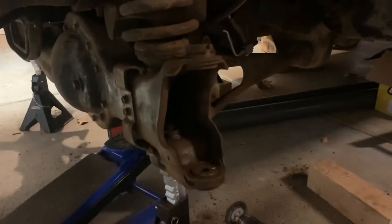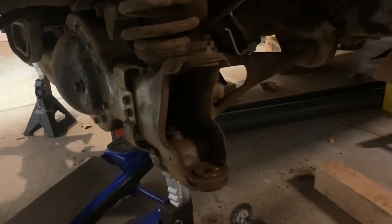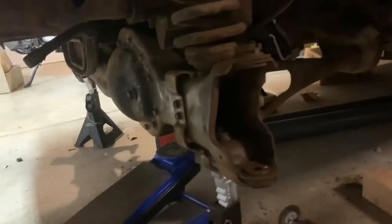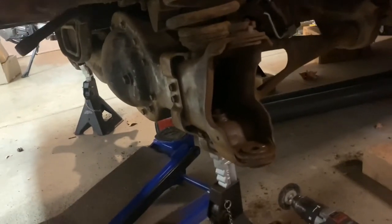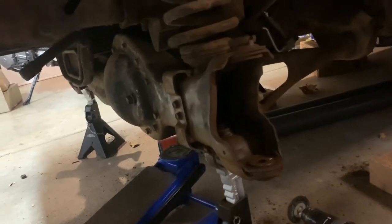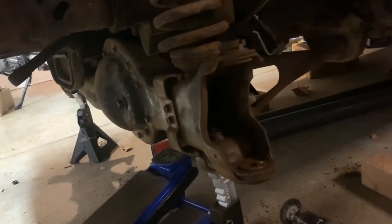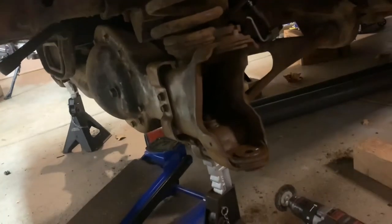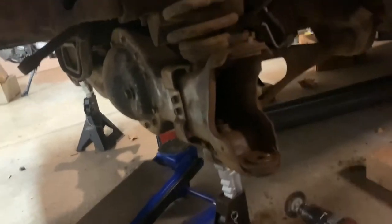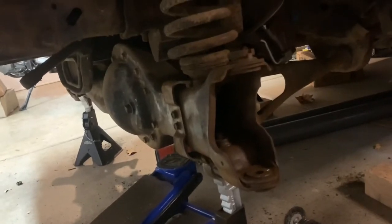Right here you can see I have the steering knuckle totally out and the axle shaft totally out. I've been wire wheeling this side. I decided to go further on this side rather than the passenger side first, just so I could figure out how to do it. Then I'll do the other side the same way — one side at a time is quicker once you know what you're doing.